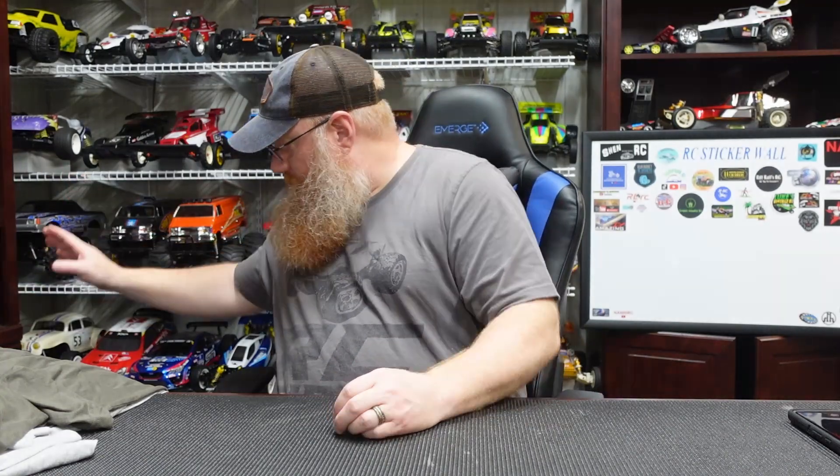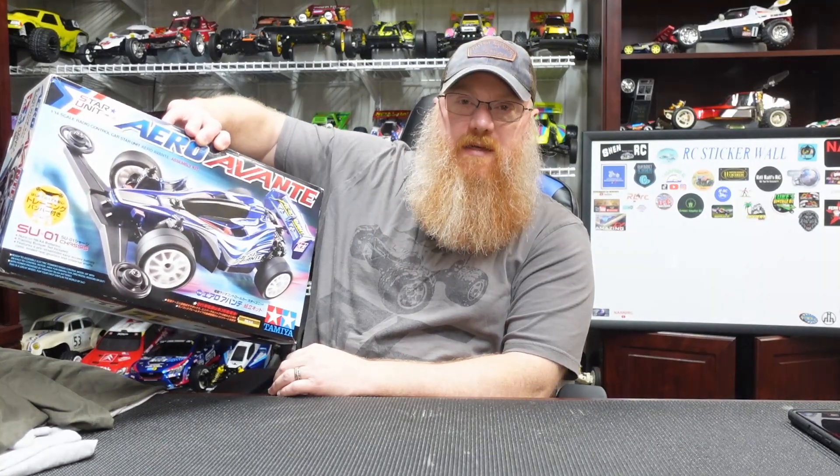I have the little Aero Avanti all built up and ready to go. The junior — the middleweight — is up next, and after that we'll start working on the actual Aero Avanti. But like I said, things have just been taking a lot longer and there's the occasional wrench thrown into things.